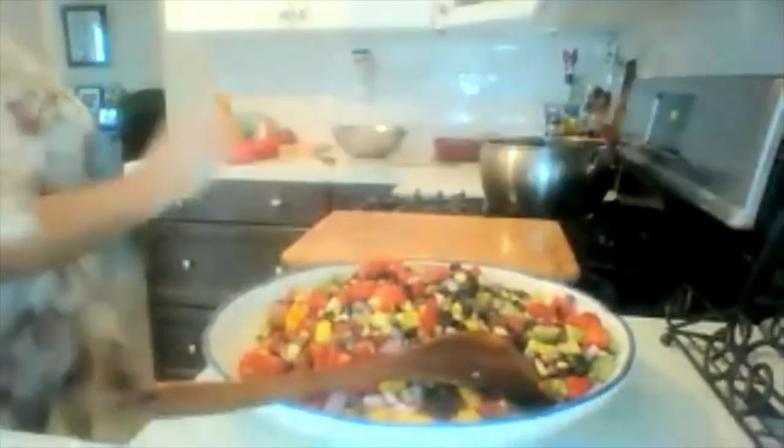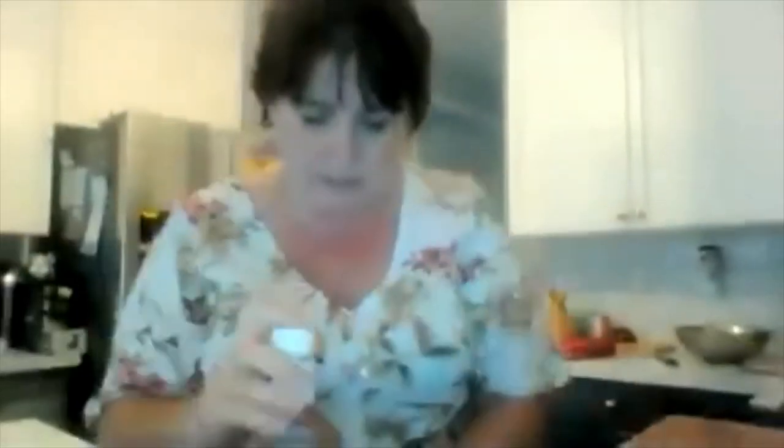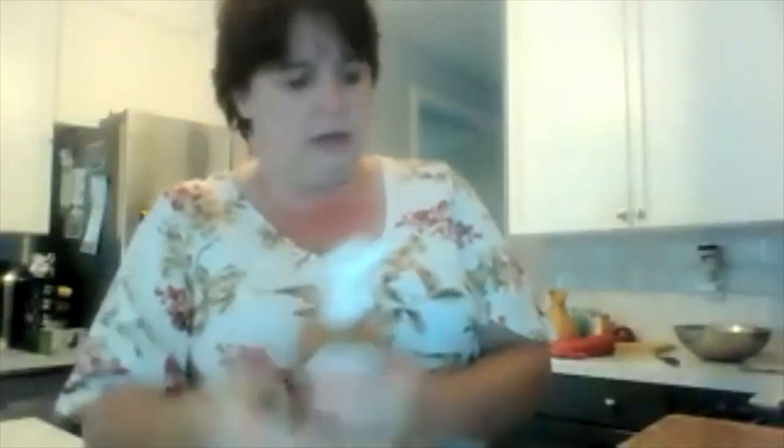Now for the next ingredient — this is surprising but so tasty. Get some Italian salad dressing, zesty or original, it doesn't matter — I have zesty here. You're going to use about half the bottle. Depending on how much you make, it's not quite half — it's about half.